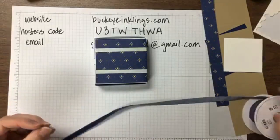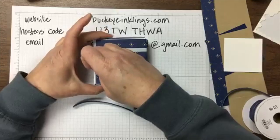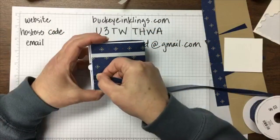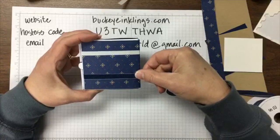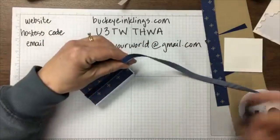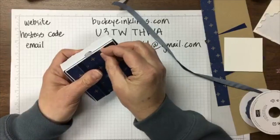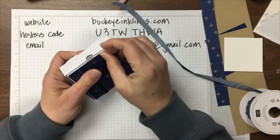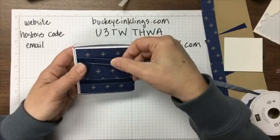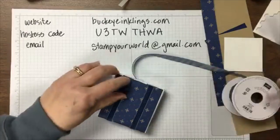This corduroy ribbon, also from the True Gentleman Suite, is nice because it's not woven and you can cut a raw end without fraying. I'm going to use it directly on the box, lining up the top of the ribbon with the top of the designer paper, then wrapping to the back and cutting flush. That gives you the suitcase look on two sides.